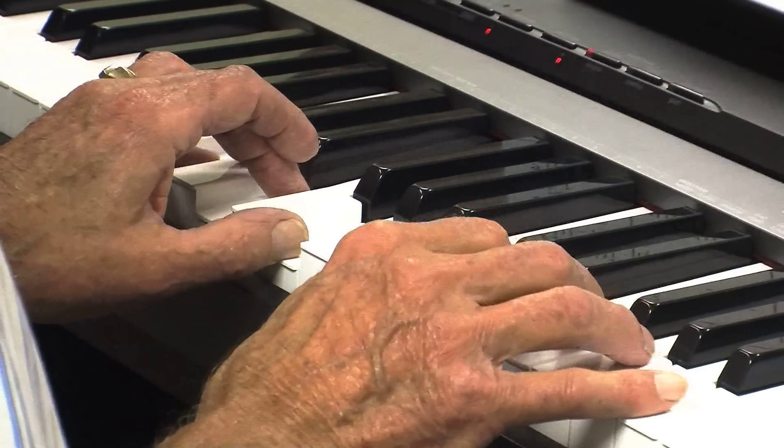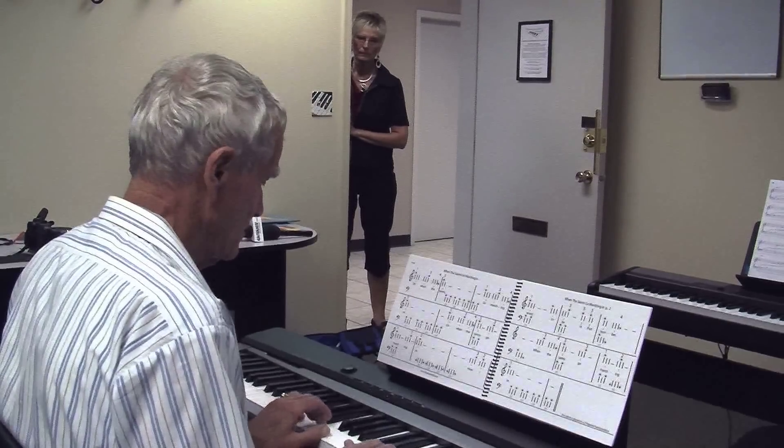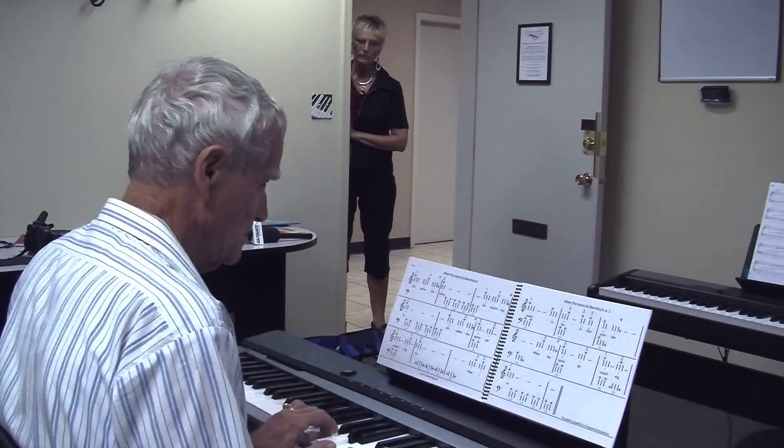I think I needed something to work on my stress. My wife's in a care home and I just needed an outing, and this piano has been really great for that, because when I get really stressed out, I go and attack the piano.